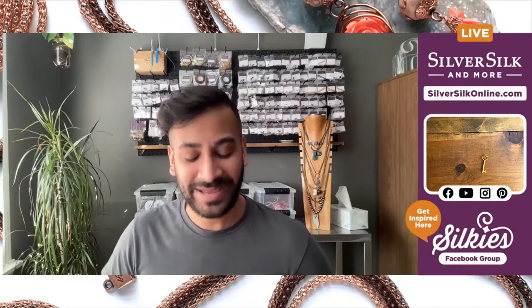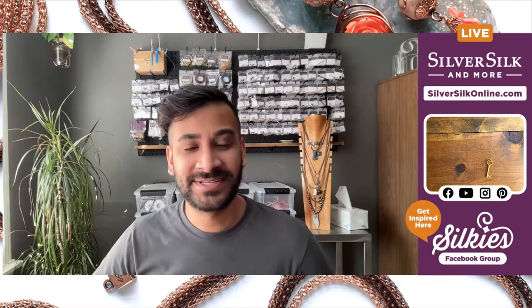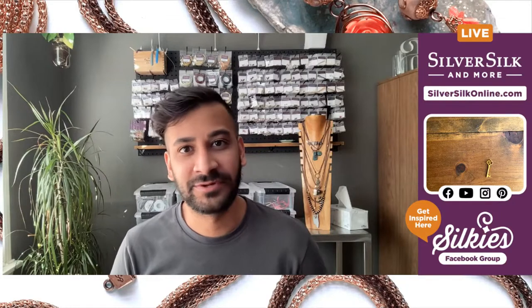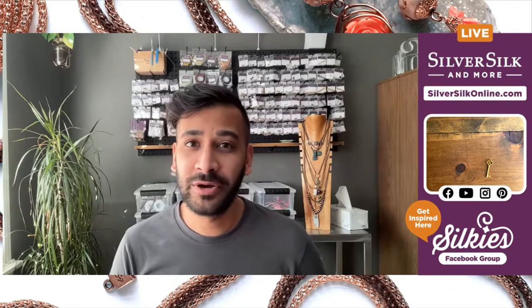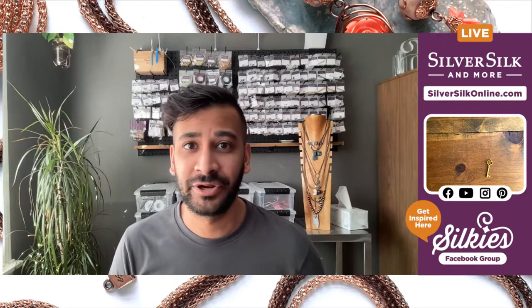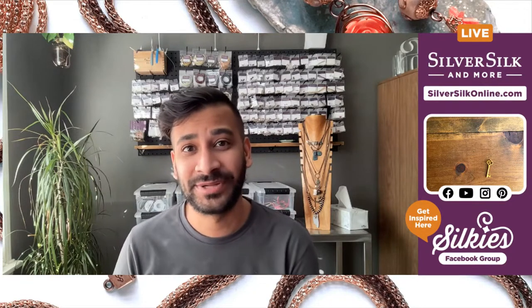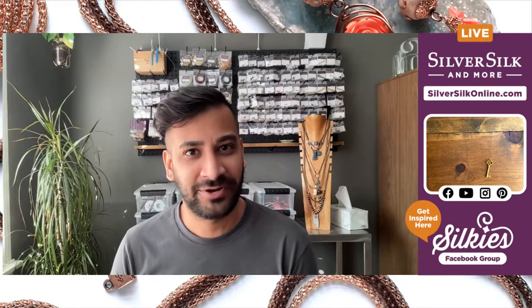Hi everyone, today we're going to be making a necklace using this key, which is a component from the Lost in Wonderland mystery kit. This is going to be a really fun project and really simple to put together. You won't need any extra materials if you grabbed that kit from silversilkonline.com — everything is included, including the wire. I will be going over the materials list in a little bit so that if you don't have the kit, you can still try to copy this same technique.